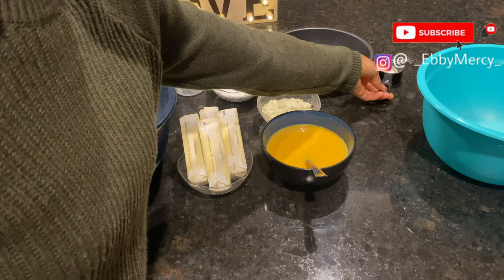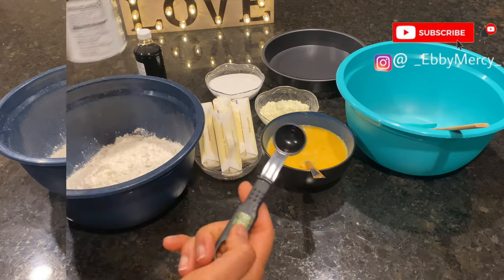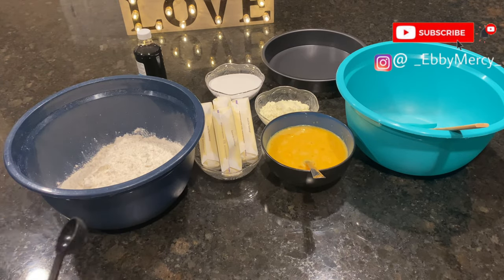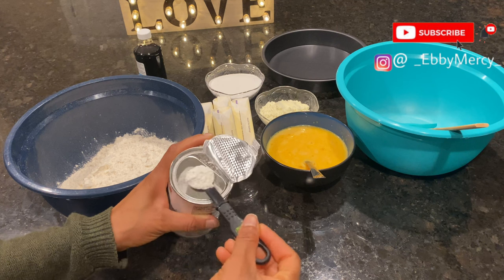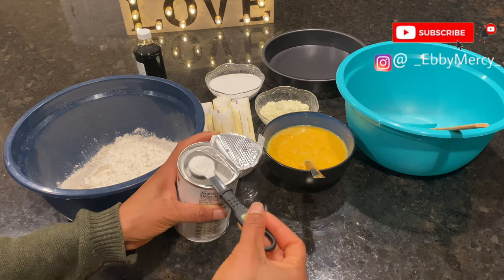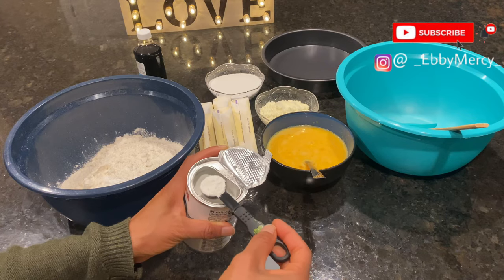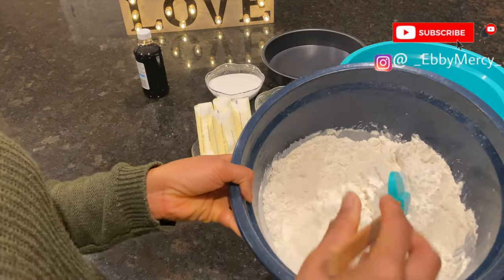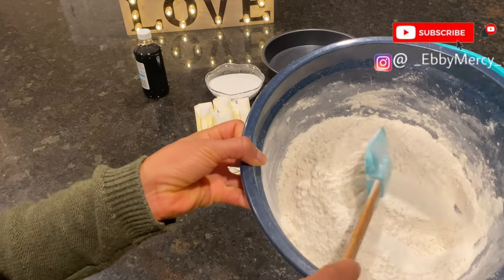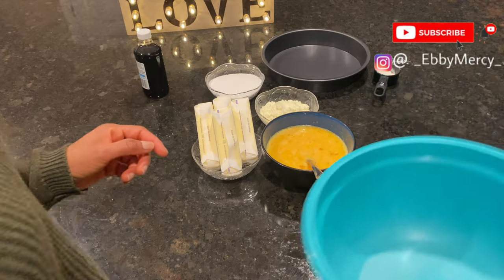Now we go into mixing and baking. The next thing I do is add two teaspoons of baking powder into the flour, mix it together, and then set it aside. I'm done mixing — now I'm going to set this aside.